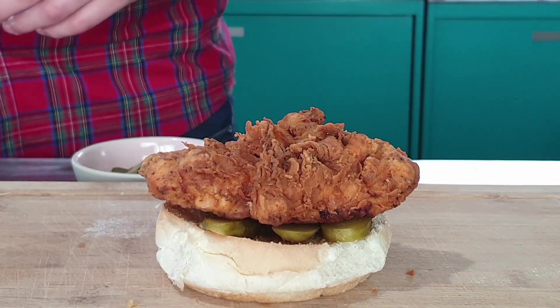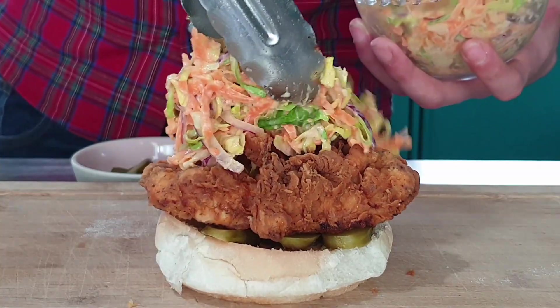Hey guys and welcome to my channel. Today I'm going to show you my recipe for fried chicken. It's a really, really special treat recipe and I absolutely love this. It makes the absolute crispiest chicken you've ever had. It's so, so good.